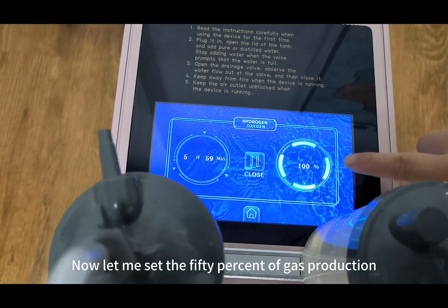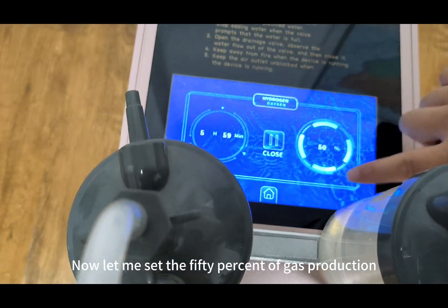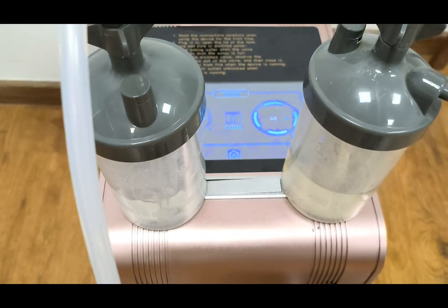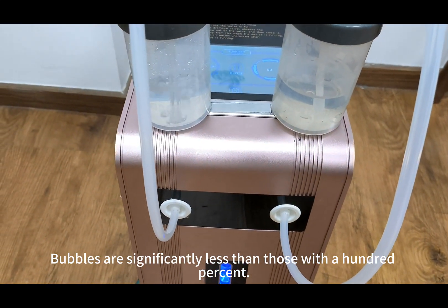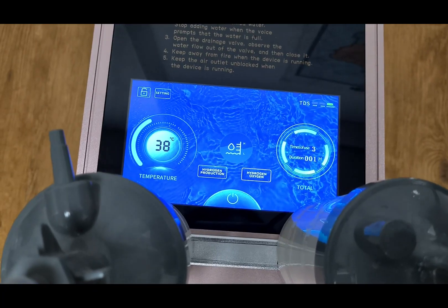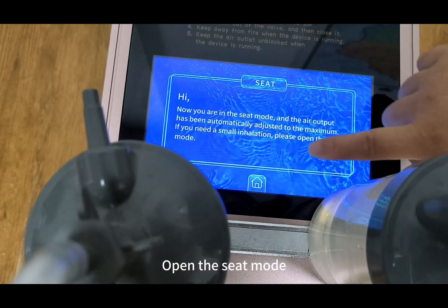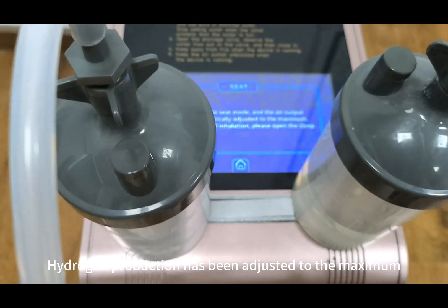Now let me set gas production to 15%. The bubbles are significantly less than those at 100%. Let me set it back to 100% gas production and open the seat mode. Hydrogen production has been adjusted to the maximum.